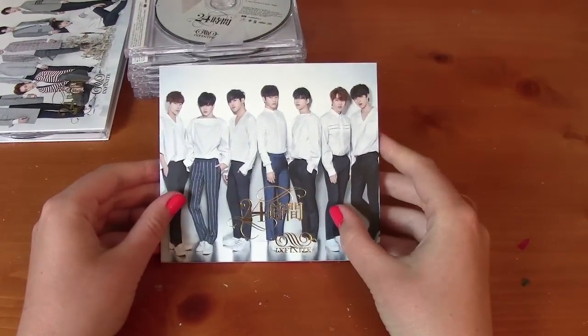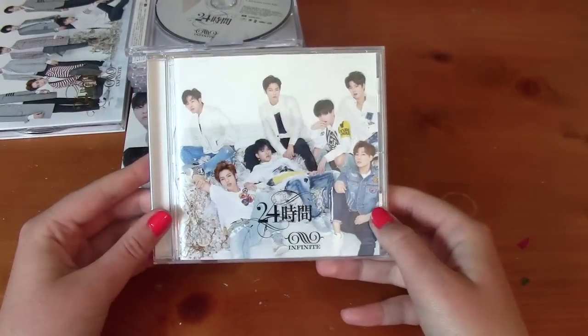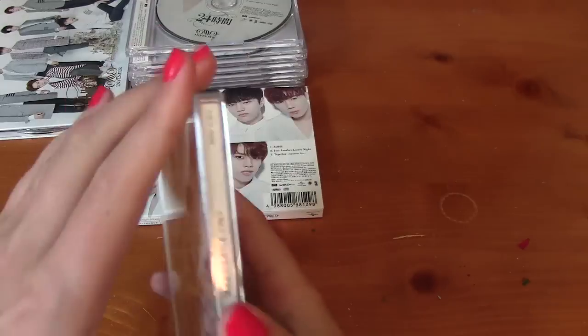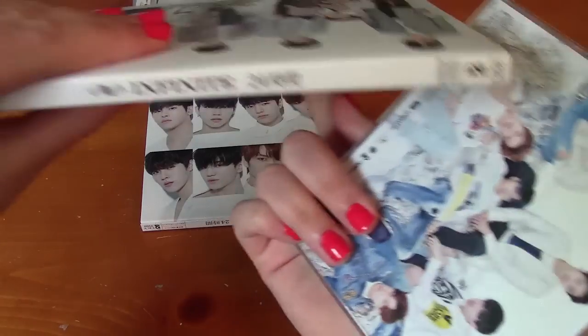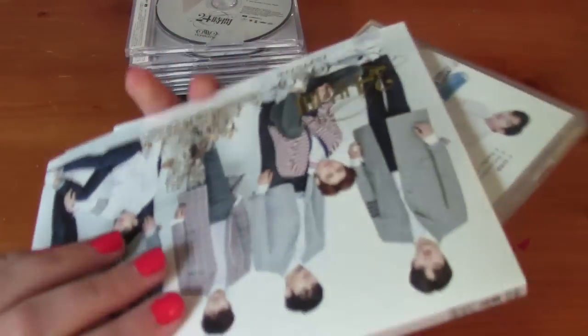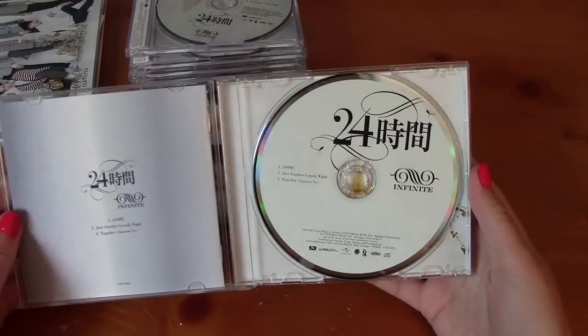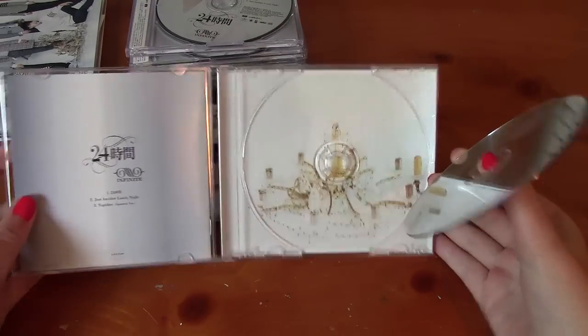Then we have the normal edition. So it's the front of the slip case. Back. This had three tracks on it, same as the CD plus DVD, just no DVD. And then it's a jewel case. I'll show you the side of this one. And then it's really just a white CD with the pretty chandelier behind it.